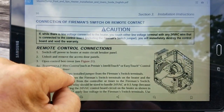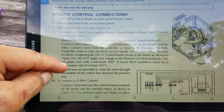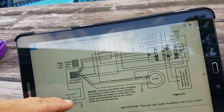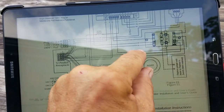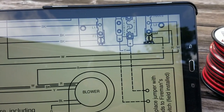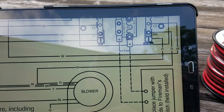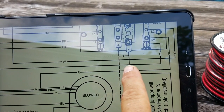As you can see, they have a facility called Remote Control Connections which is a fireman's switch. Looking at the drawing, there are two terminals which, if you connect to a dry contact relay, you could turn the heater on and off. You set the heater in an on mode so it's on all the time, and then you control it being turned off by opening these contacts.